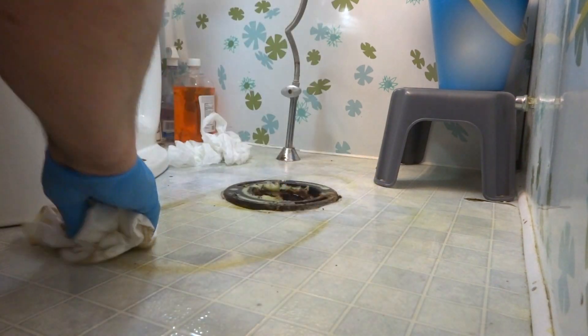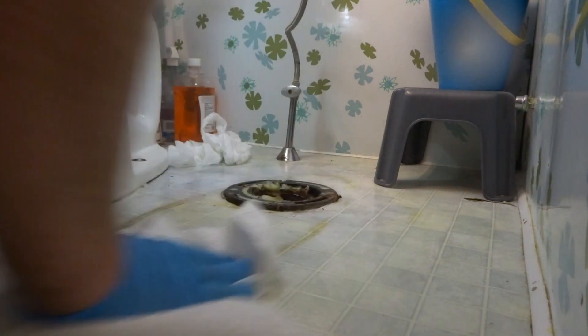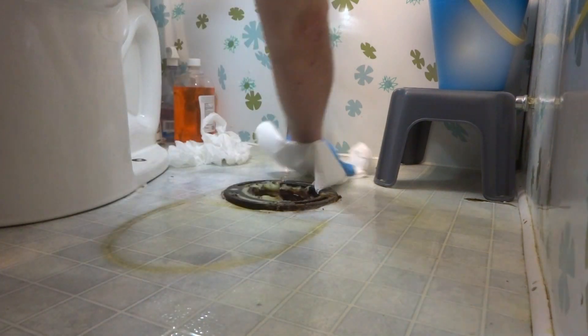Doesn't hurt to give it a quick clean while it's off, you know what I mean? It's not going to hurt. Some of this stuff is just stained on it — you'll never get it off.